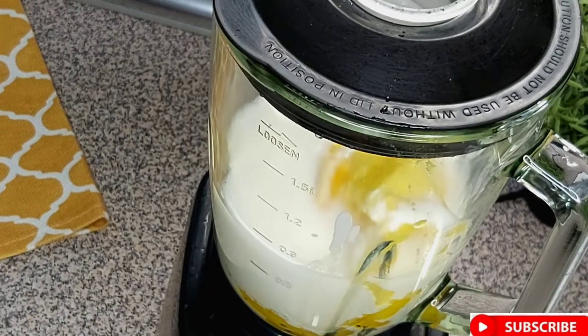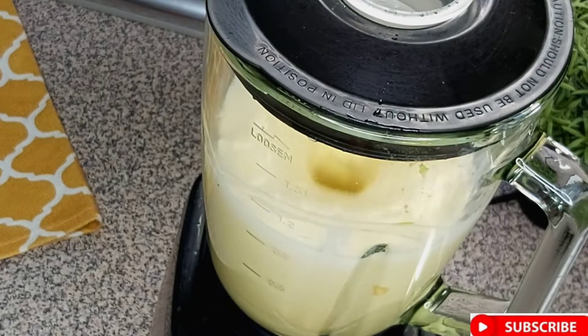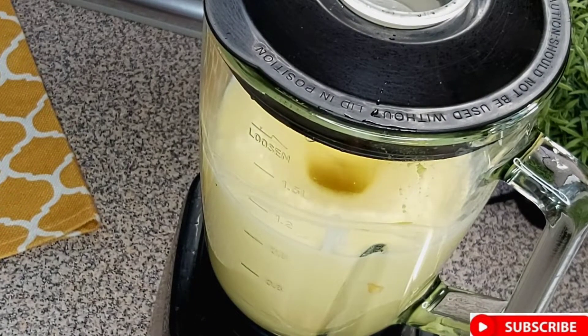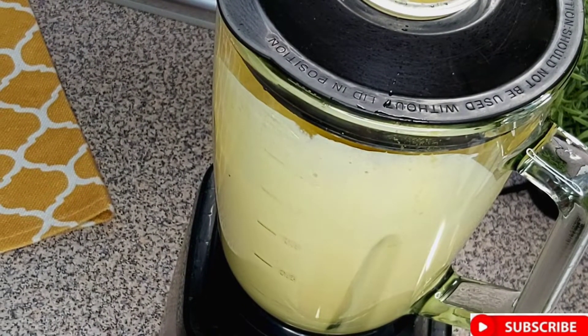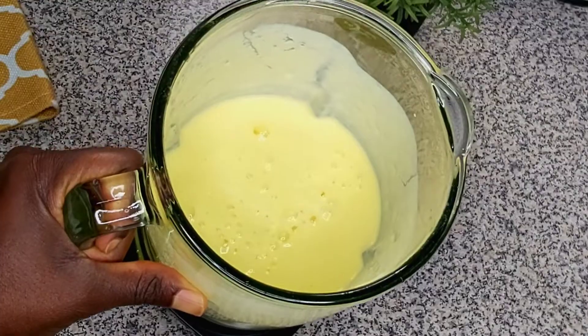Now we're going to blend it until it becomes a paste. At this time, if you haven't subscribed please press the subscribe button — thank you so much. So this is how the paste looks now.